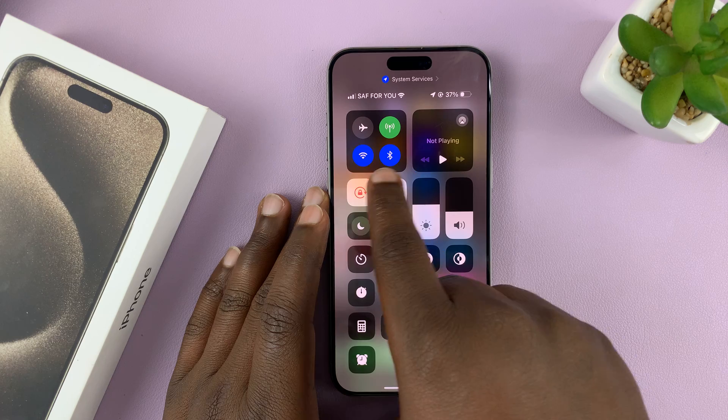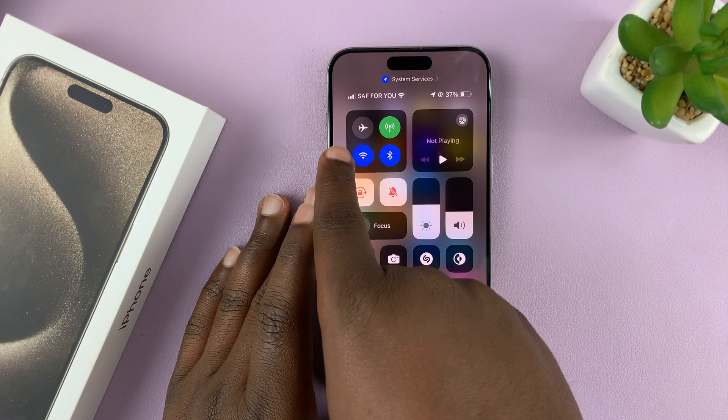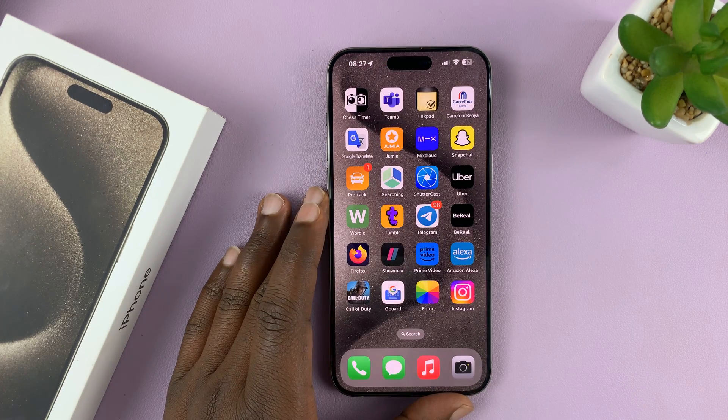So that means first you need an internet connection. Go ahead and connect your iPhone to a Wi-Fi network.